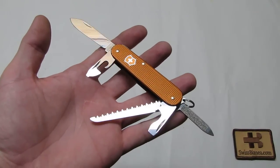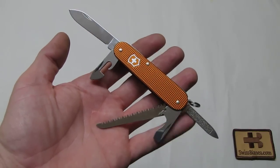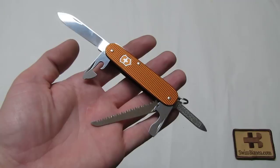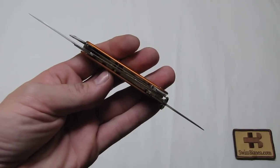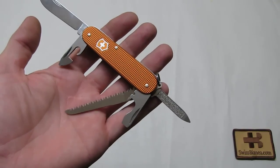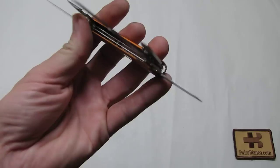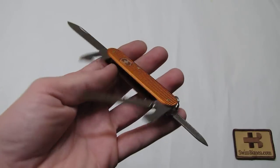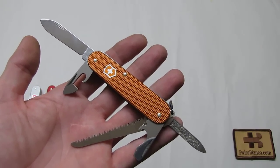This is the latest version in Sunset Orange Alux. The Cadet Plus is basically a Cadet but with an added layer for the wood saw. So this Swiss Army Knife has three layers instead of two like the Cadet. The middle layer with the saw is not adding too much bulk — it's a good three millimeters that are added on.